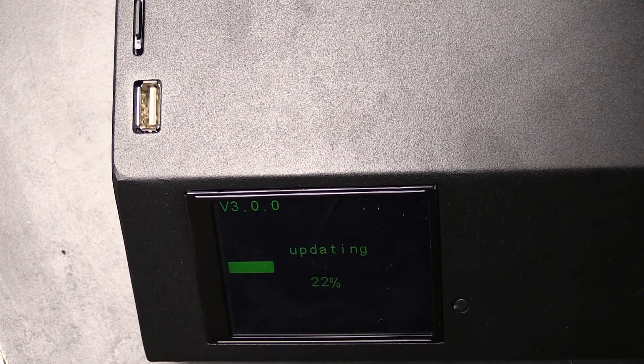It's going to take a couple of minutes. First it's going to update the firmware itself, and then once that's completed it's going to copy over all the graphics files and stuff like that.